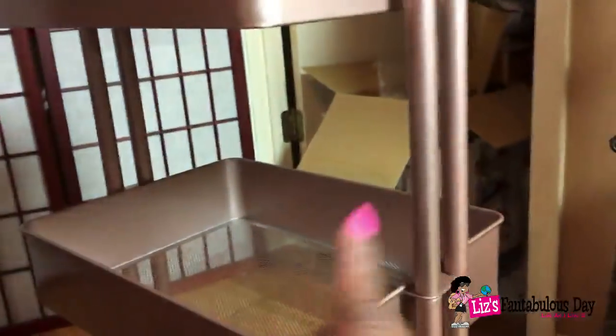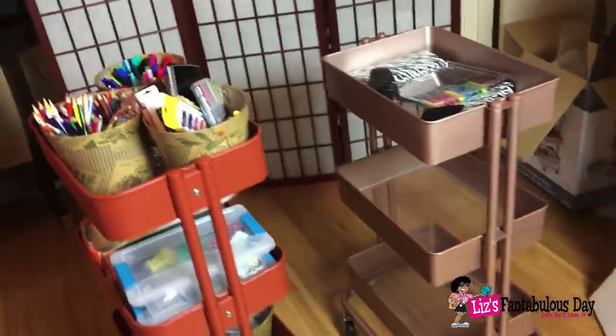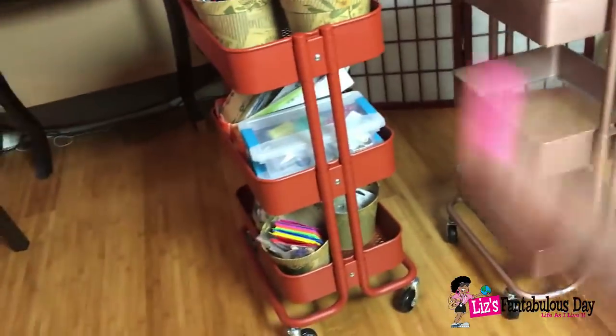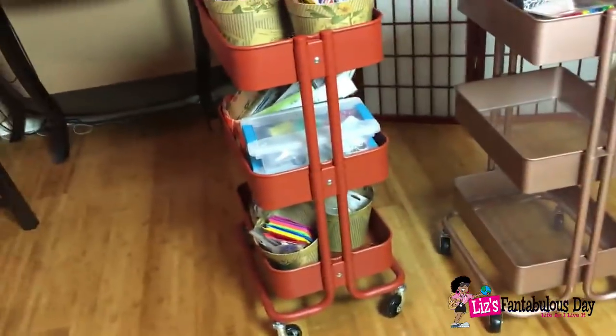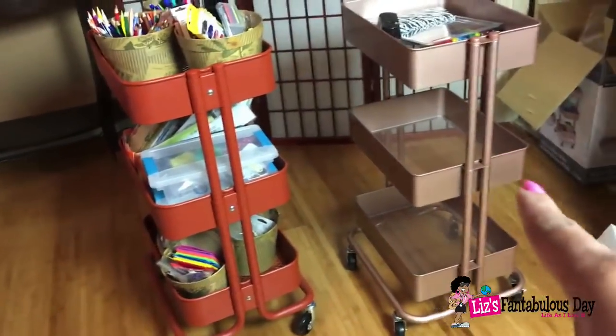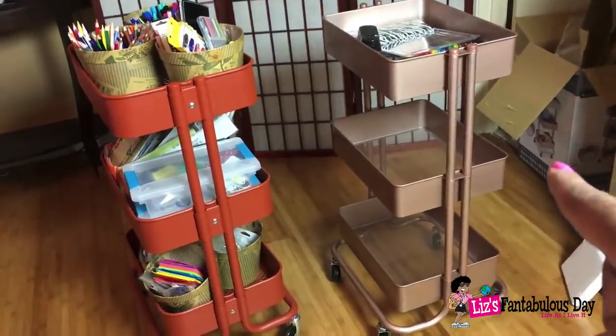I really wasn't happy with that purchase from Michaels, and I think the price they have is overpriced for that particular cart. The one from Ikea is definitely the better buy — I got the Ikea for $29 and the Recollections for $24 after coupons, but it retails at $60, and I just don't get that.